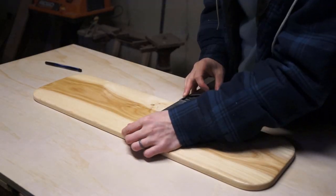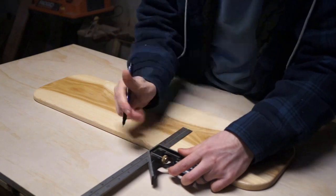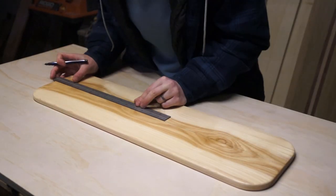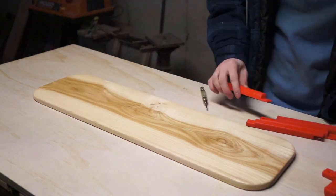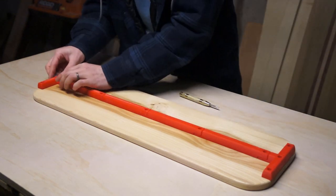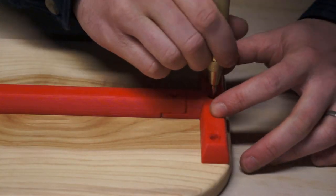Once you have your board, the next thing you need to do is mark your center line. We're going to be using this to align all of the printed parts on the bottom of the board. After you've marked your center line, lay out your end stops and rails on the board and get a sense of where you want them. Then we're going to sight our center line through the bolt holes in the part and center punch for our screws.